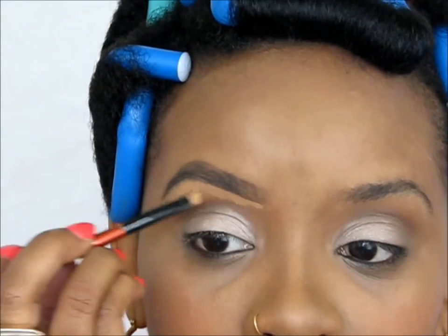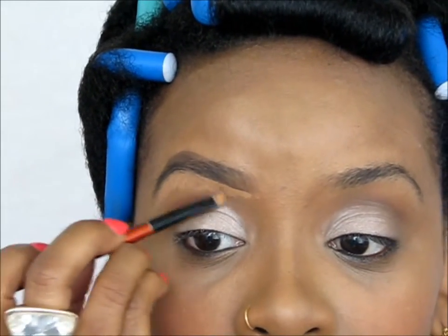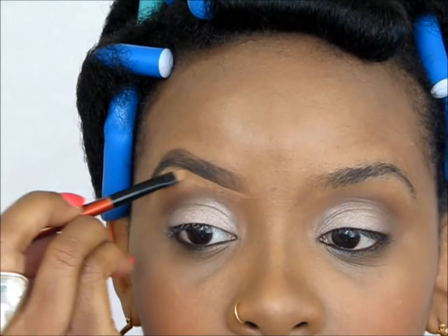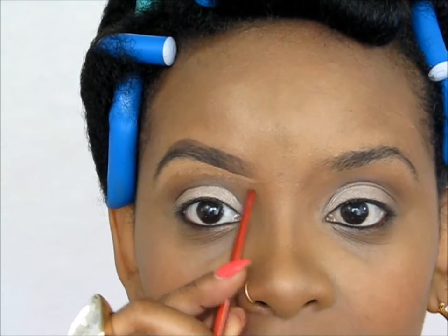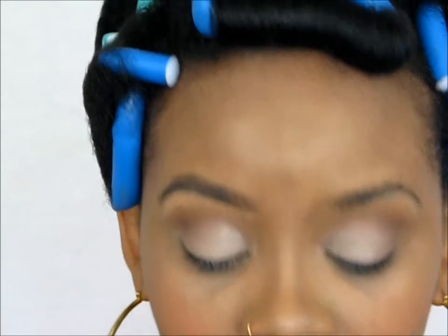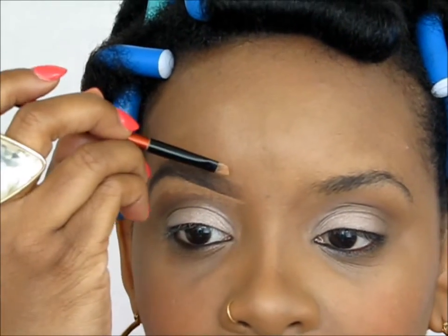You just want to gently clean up, and this is also going to enhance the shape. Put the concealer a little bit further out than where your brow stops because that'll also help with that gradient effect. Now I'm going to do the top.